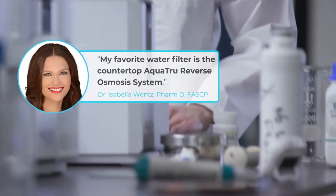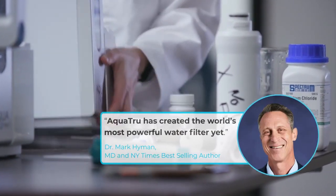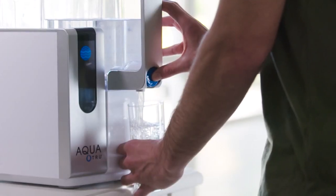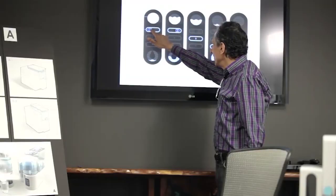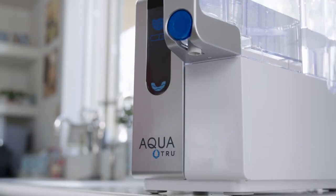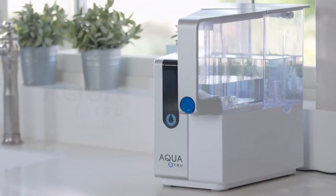Need more proof? Take it from people who know a few things about water. At AquaTrue, we're committed to transforming your tap water into clean, healthy water you can trust. We're a seasoned, dependable company that's been around for over 15 years, specializing in water and air purification. In fact, we're so good, we're the brand Erin Brockovich swears by. Get AquaTrue Connect — the smart way to pure water. Cheers!